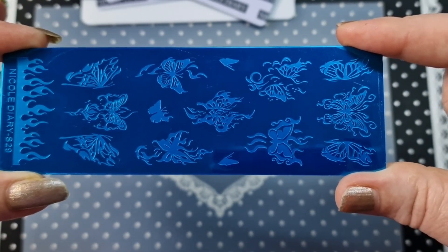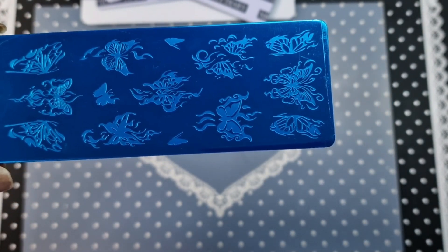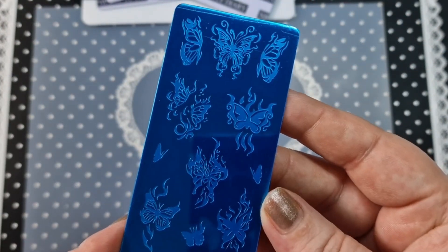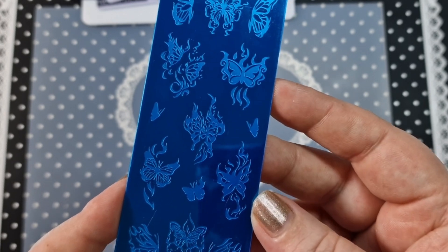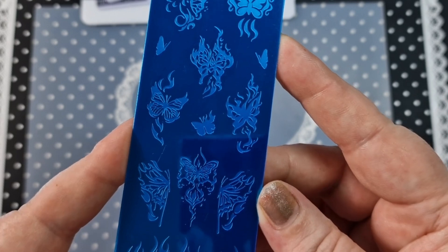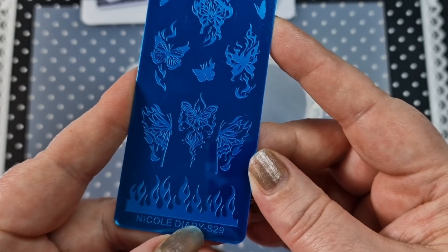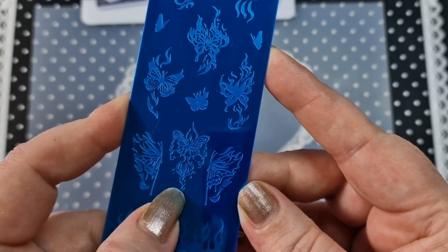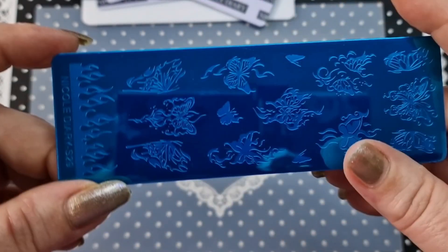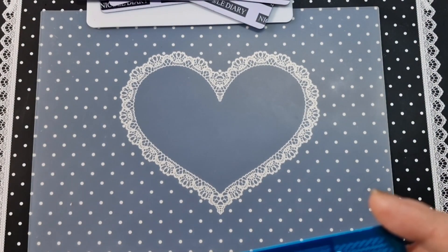Next up we have S29. I thought this one was really cool — I don't have anything else like it. I think I have one that might be a bit similar, a Beauty Big Bang one, but I don't have a Nicole Diary one. As you can see, this is butterflies — I really like the images, they have a lot of detail. You also have flames and a long flame image down here. They are awesome.